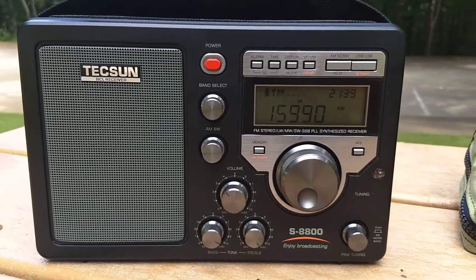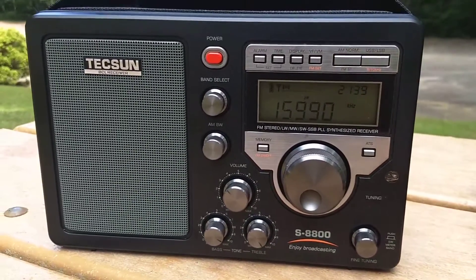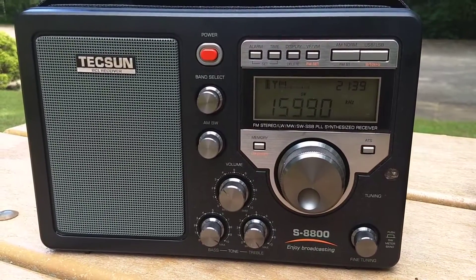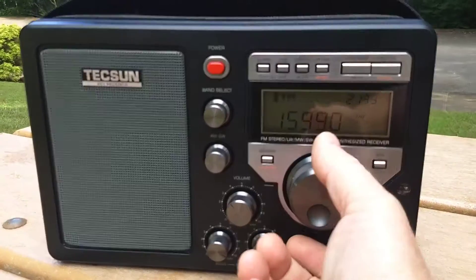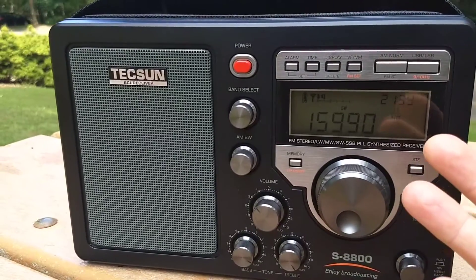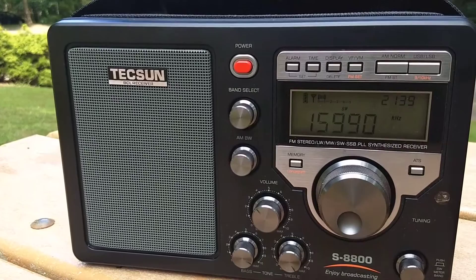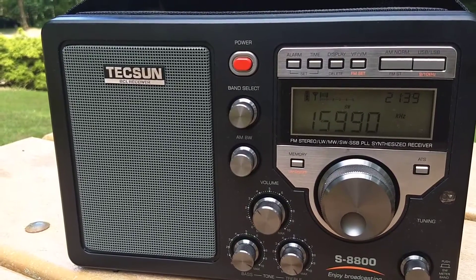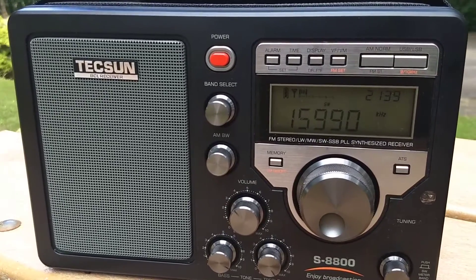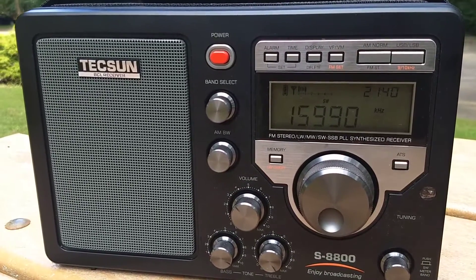I have the Texan S8800 out here. I'm trying to map through some of the birdies I find on the HF spectrum with the S8800, and I thought I'd show what a birdie looks like on the S meter and what it sounds like when you tune across the bands. Pretty much any receiver will have a birdie somewhere within the shortwave bands or the medium wave bands.